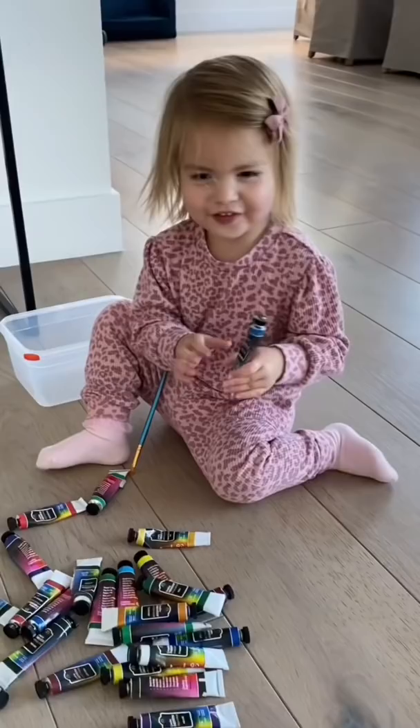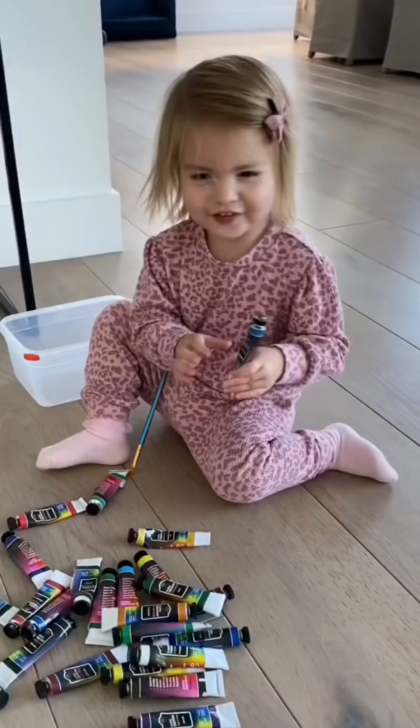First, I drew 2022 onto canvas and then taped it with blue painter's tape. Once it was taped on, I let Izzy pick out four colors. I squirted the colors onto canvas and taped it to the ground.